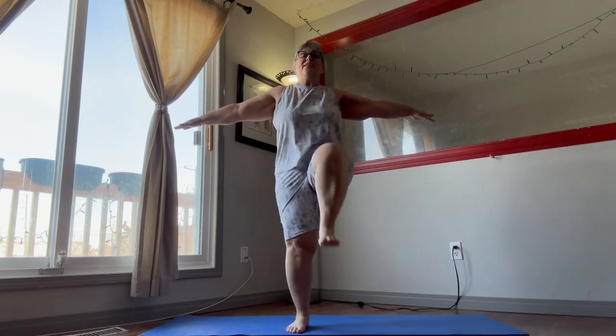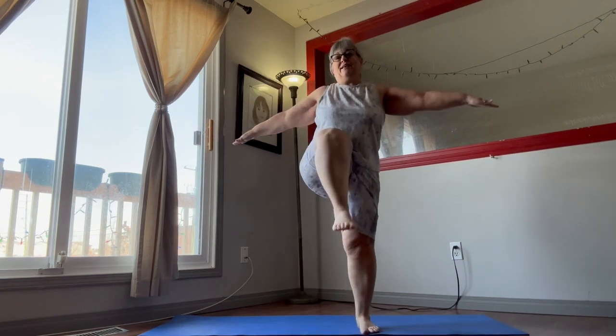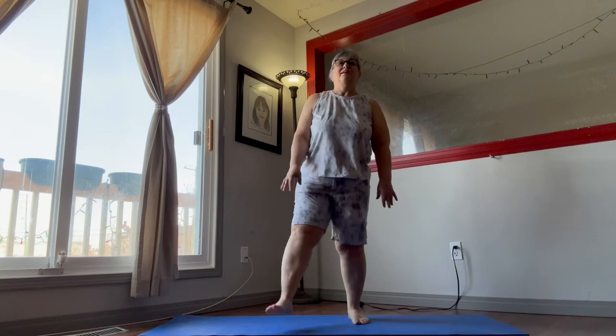Remember to breathe. A couple more — there we go.